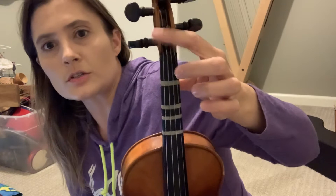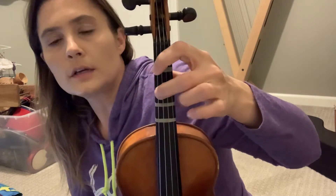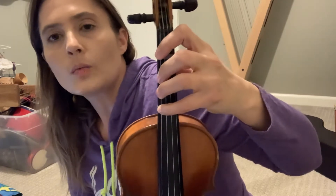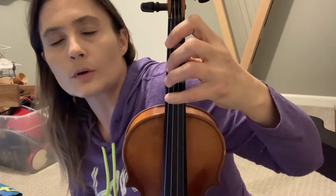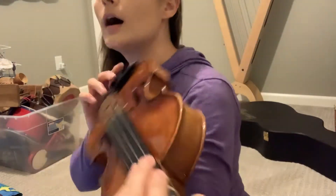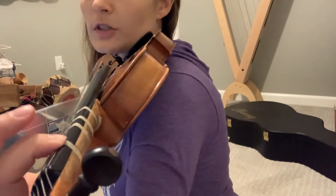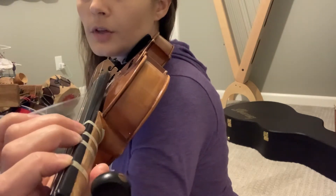Your first finger goes down here, toward the scroll of the instrument — that's one. Here's your second finger on the second tape, third tape, and then your fourth finger for the fourth tape. I'm showing you where to put your fingers: first finger tape, second finger tape, third finger tape, etc.